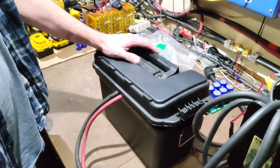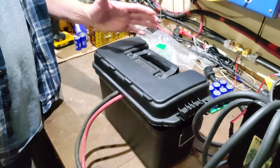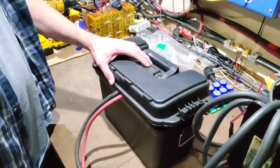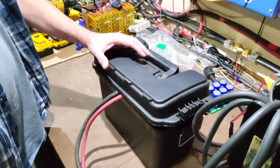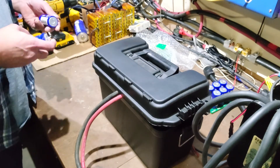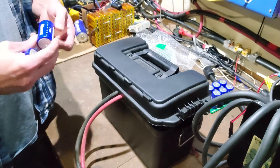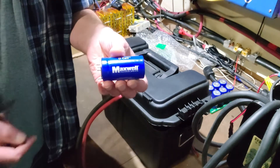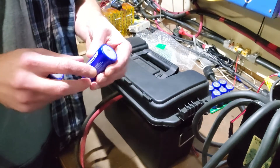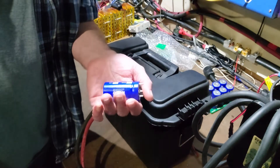People have asked how do you do this, how do you do that, what are their uses, how big are they. Well, in my hands here I'm going to go ahead and show you. I use the Maxwell supercaps right here — that's how big they are in my hand.